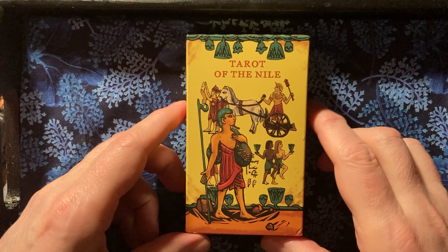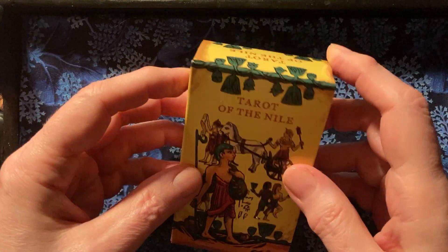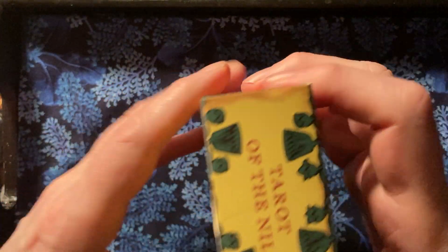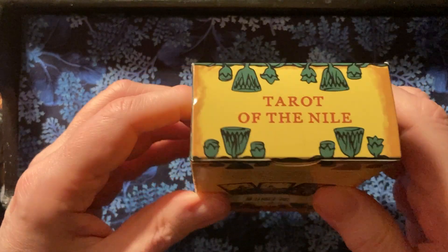They're known for the original tarot, which is a slightly altered color version of the Rider-Waite-Smith deck on a linen stock with the lovely guidebook. This is an Egyptian themed deck. I don't usually buy Egyptian decks, but this one intrigued me. I found it on Amazon — it was about 20 bucks, which is a great price.